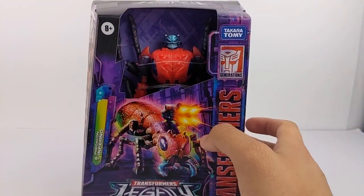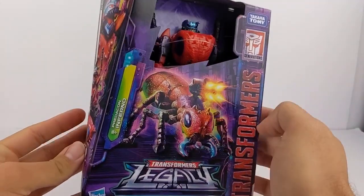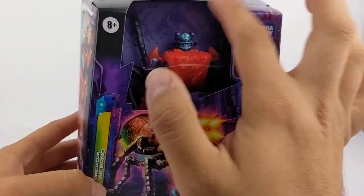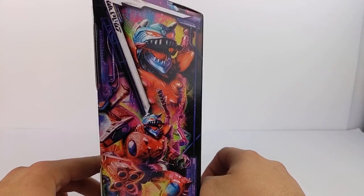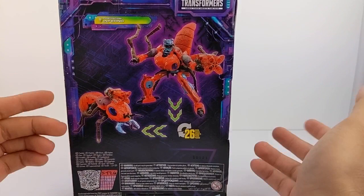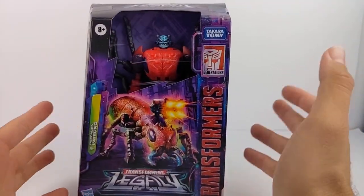Hey, what's going on everyone? This is Dalton at Daltonia 95 Pinch with another Transformers Legacy video, and that is going to be the Voyager class Predacon Inferno. The real Inferno because, you know, fire. There he is in fire ant mode with the weapon on top throwing what looks like flames. So let's get it open and check him out.